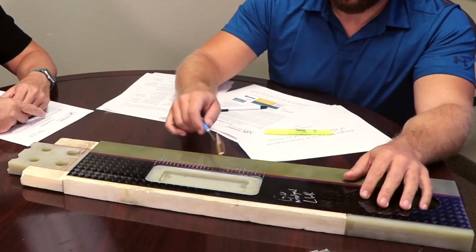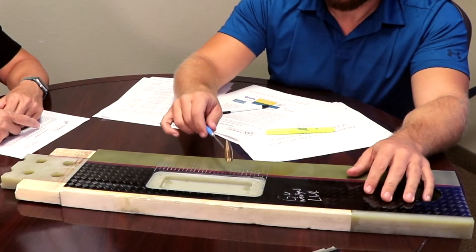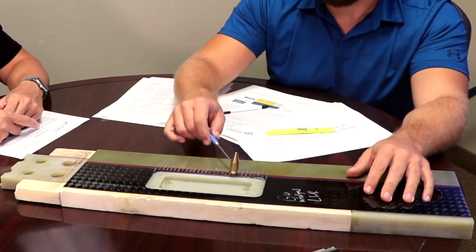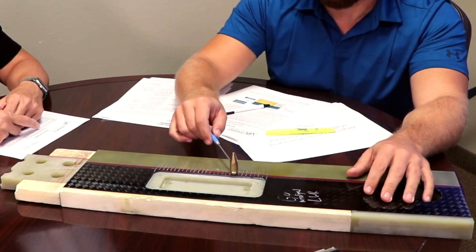You might have noticed that right in this area it went from a solid tone to a more flat, buzzing-like sound. I can hear that. And if you go back and forth you can gauge about where it starts. Somewhere right about there is where the delamination starts from this end. We would say that delamination is about two inches long.